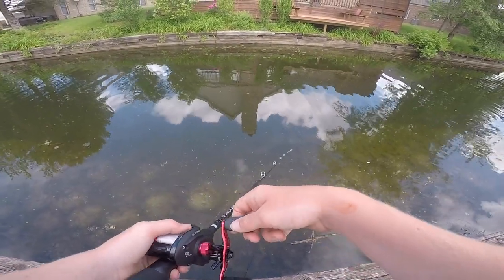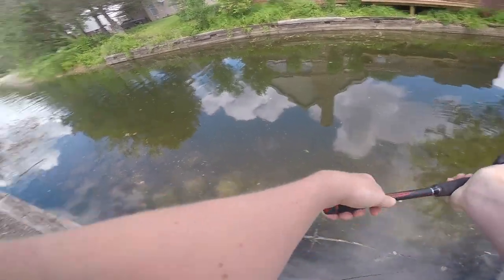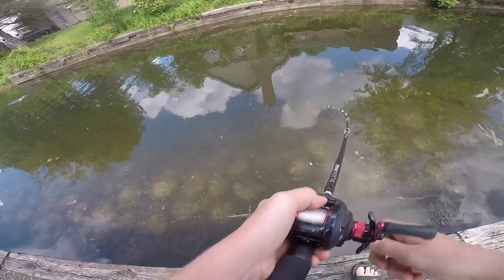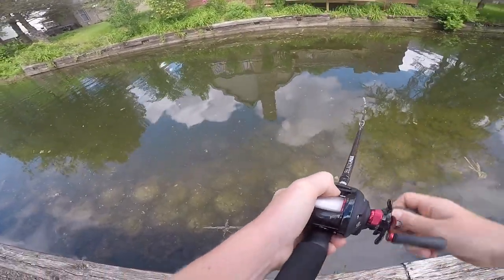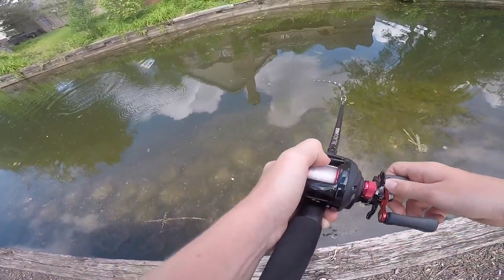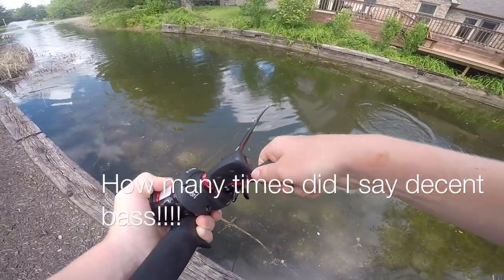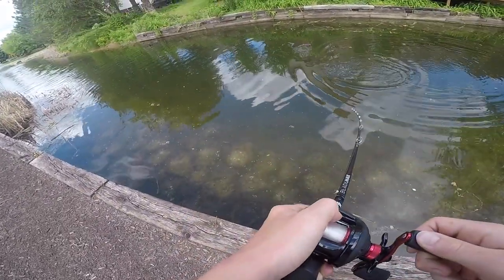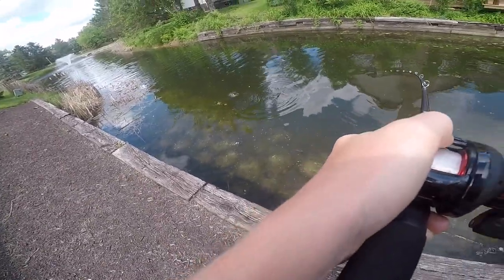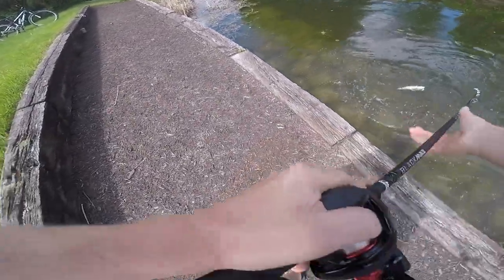Guys, there's some bluegill picking at my frog. Boom — there's one! Oh, that's a nice bass, that's a decent bass right there. He hit that on the way down! That's a decent bass right there, oh boy. Stay down, stay down — let's go! Oh he's pulling drag!